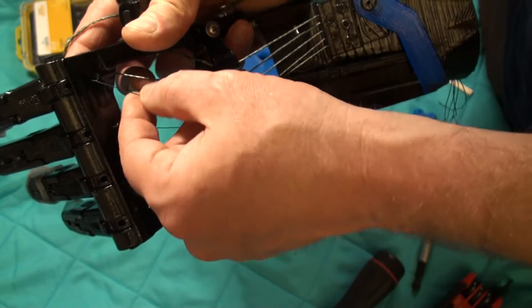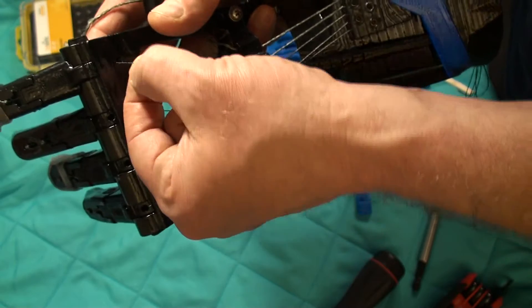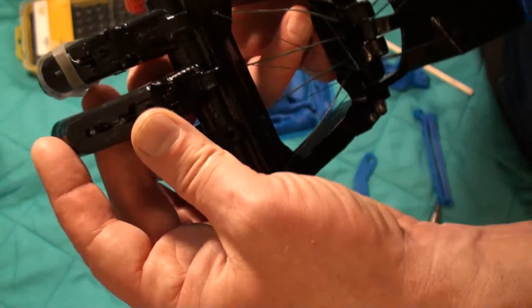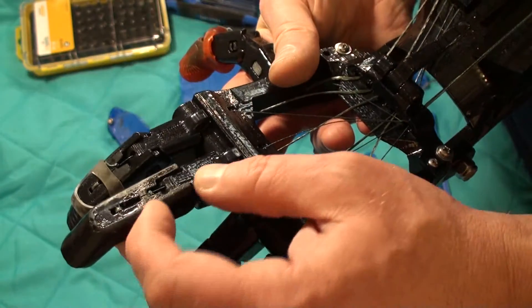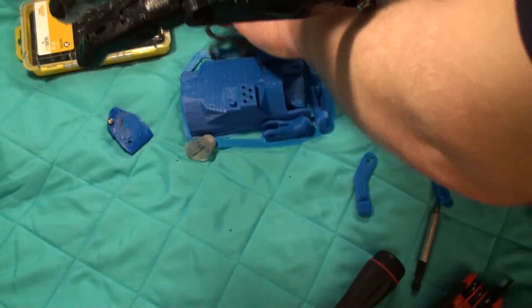This is 250 pound line and the extensors are 80 pound Dyneema braided fishing line. This is where the extensors terminate — you can see they're tied off right here on this bar. You can see the knot right there.